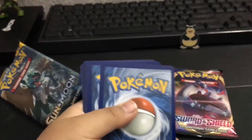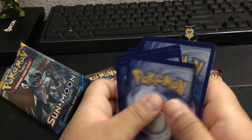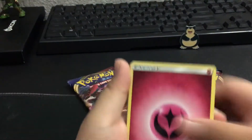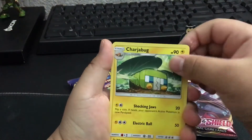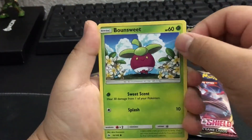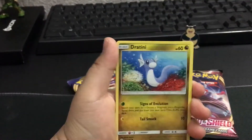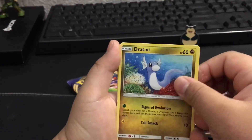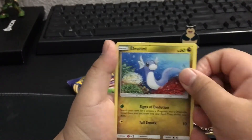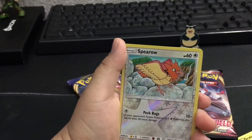One, two, three, four. Is this one four as well? I guess we'll find out. Okay so, Fairy Energy, Charjabug, Herdier, Steenee, Bounsweet, Alolan Diglett - I like that one. Dratini. Dragonite is one of my favorite Pokemon. He's one of my best Pokemon in Pokemon Go. My best Pokemon right now is probably my only mythical. Sandygast, Morelull.